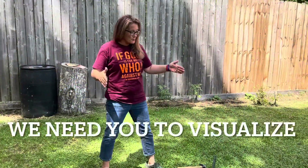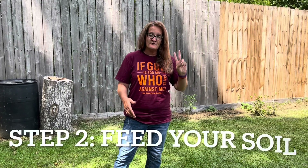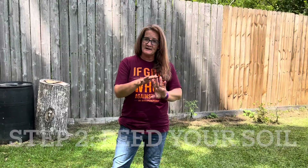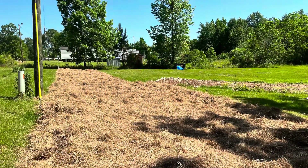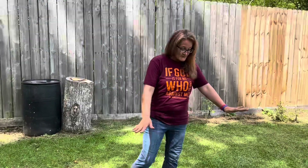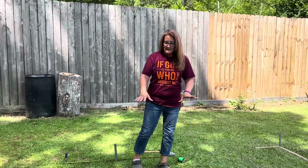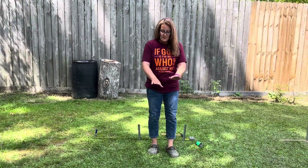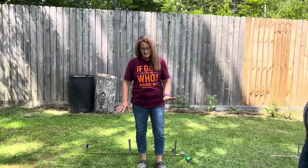So what we need you to do now is visualize that we have already gone through step one: aerate your soil. Step two: feed your soil — that was worm castings and compost. And step three: cover the soil. You could have put hay, you could have put leaves, you could have put wood chips. So everywhere you see grass, envision a covering on top of your garden.